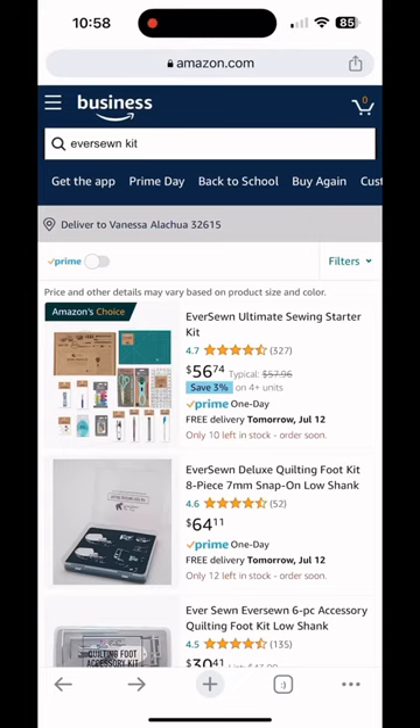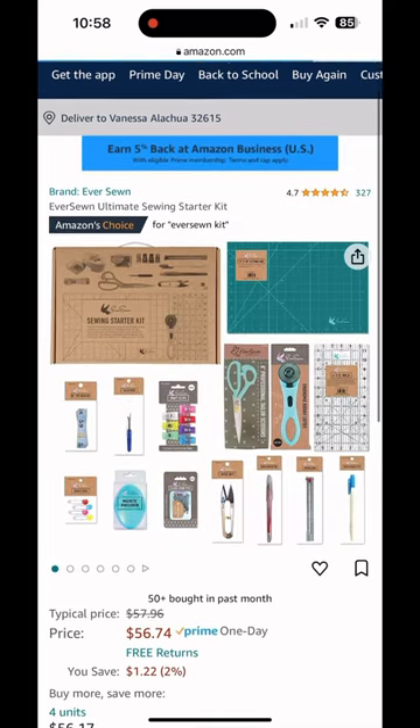All right, beginner sewists. Here's an item on Amazon that I can actually recommend. This is an ultimate sewing starter kit and it basically includes everything you need to get started.